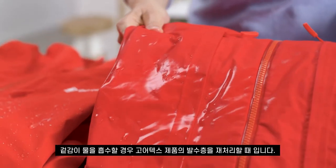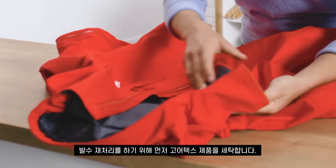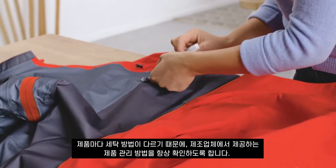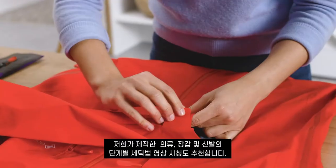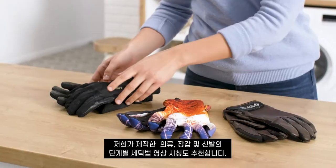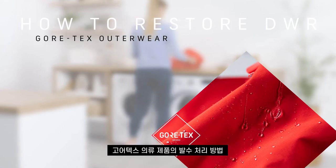The first step in restoring the DWR is to clean your Gore-Tex product. The washing process will differ depending on the product, so always check the manufacturer's instructions first. We also recommend watching our care instructions videos for specific steps to clean outerwear, gloves, and footwear.